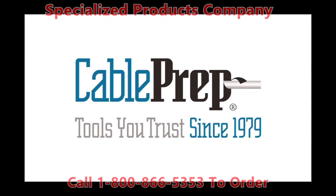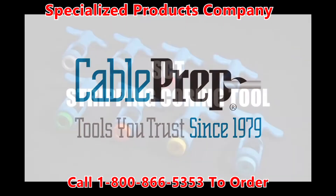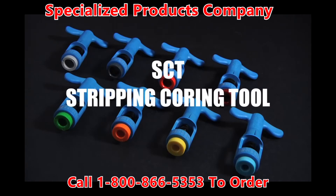Cable Prep. Tools you trust since 1979. SCT Stripping and Coring Tool.